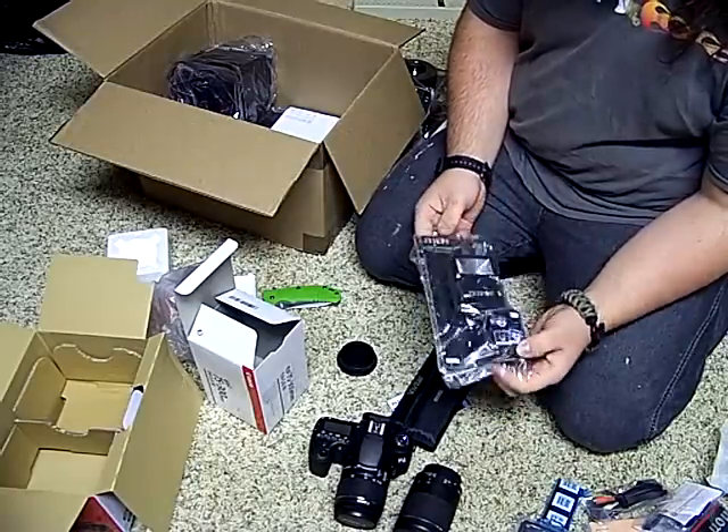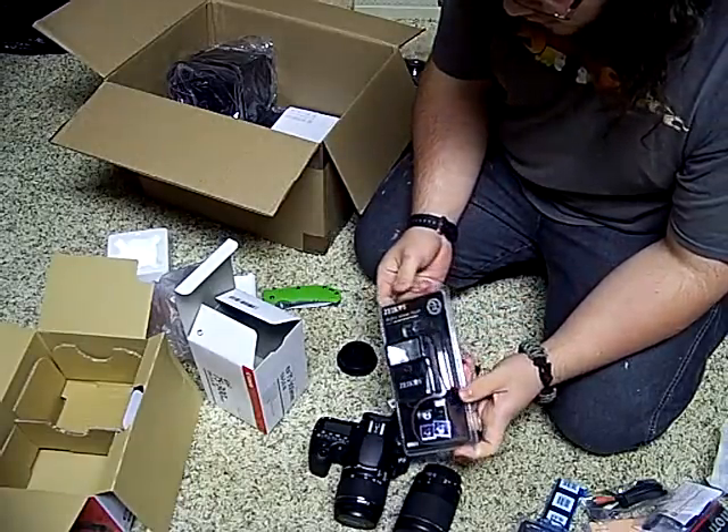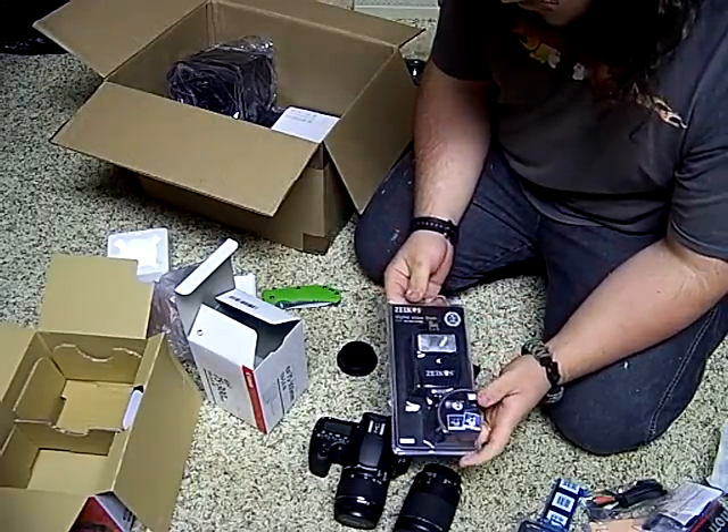A cheap external flash — I don't know how much I'll be using this, if I will be using it at all. But it was free, so why not.